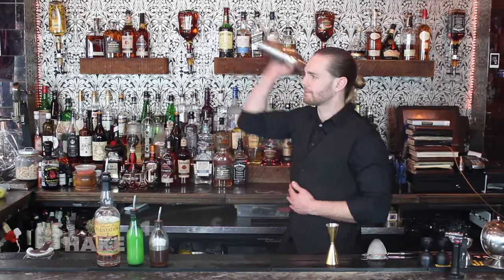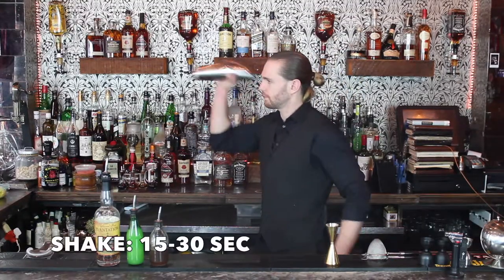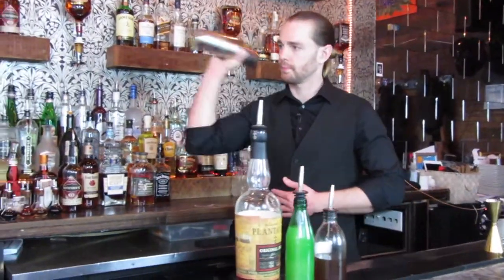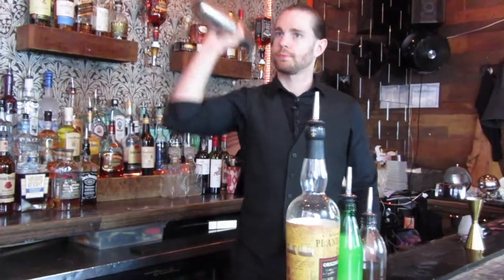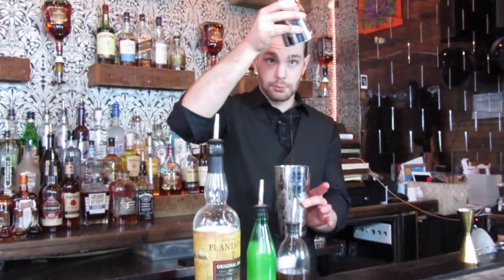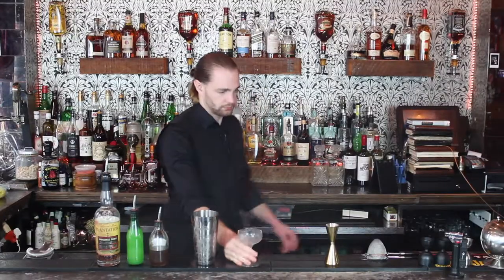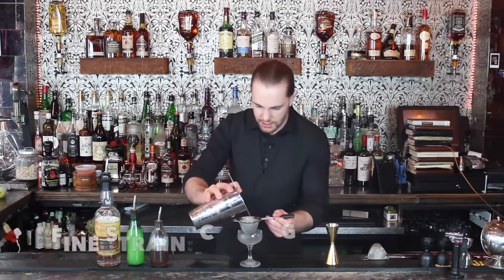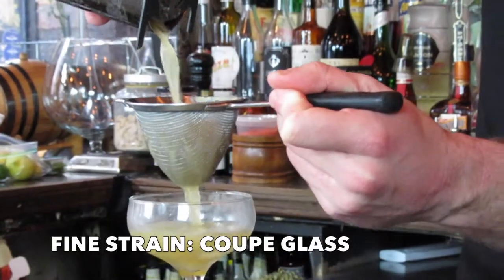It's a shaken drink, so I'm going to go ahead and shake. Then fine strain that into my chilled coupe glass.